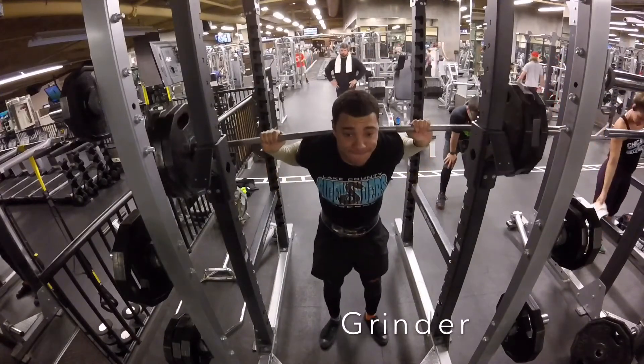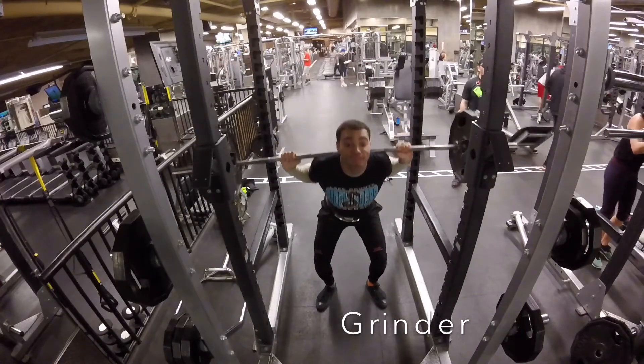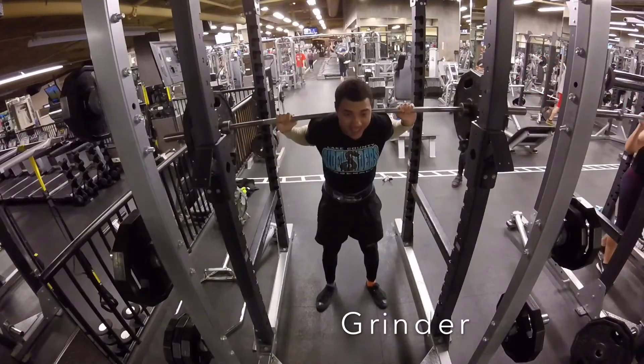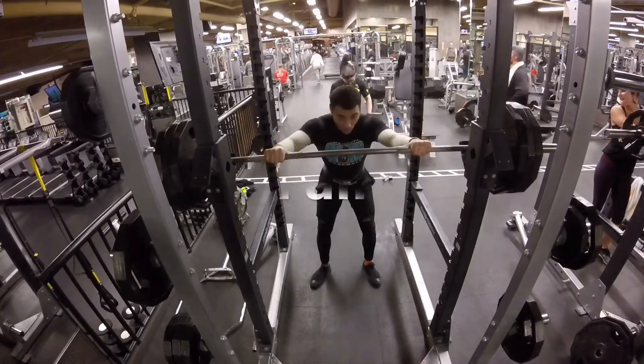Trying for a second attempt. My back is a little bit tighter. I think my foot position could be a little bit wider. And as you can see, right at the bottom, I just almost lost it again. It's definitely a grinder.